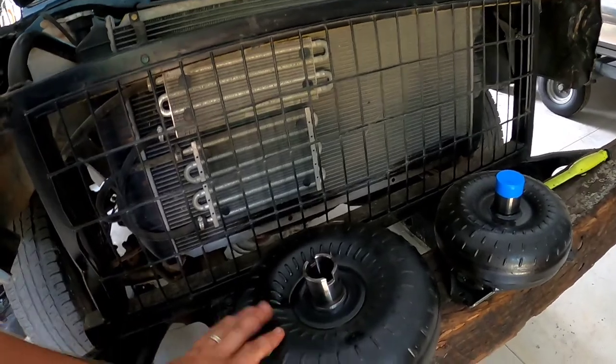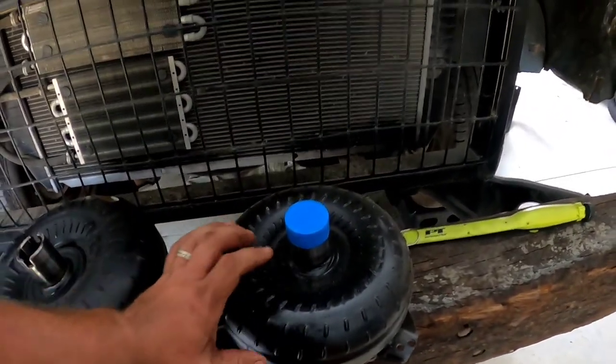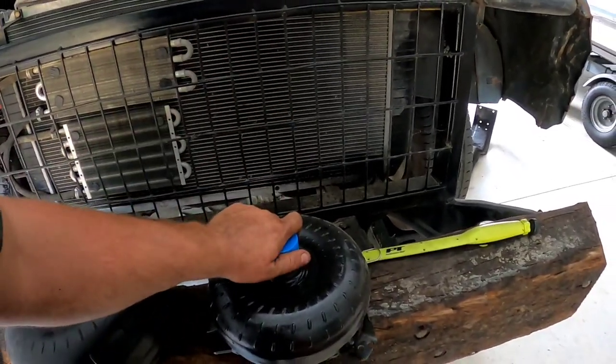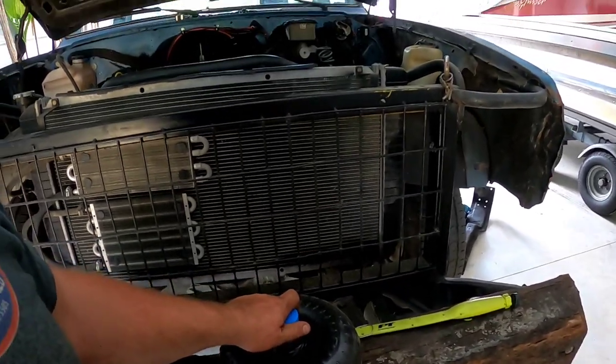The old converter is out - pretty stout, big old unit. Going with a little bit smaller one to get a lot better stall speed and hopefully that better takeoff we're looking for. We're going to pour some fluid in this converter so it's not a dry start, then reverse that miserable process of putting all this stuff back together. It shouldn't be as messy since all the fluid is out now, so let's make life a little bit easier and get this thing buttoned back up.